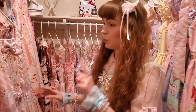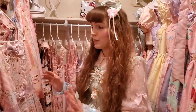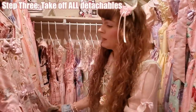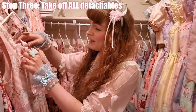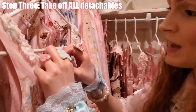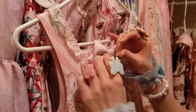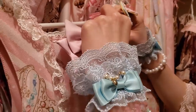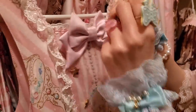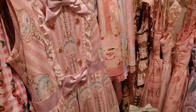Your waist tie and seam check came out good, so we're ready for the next step: prepping your dress for the washer. You need to take off anything that can be taken off — if it is detachable, it needs to be detached. In this instance, we're going to take off the little star charm up here, like so.